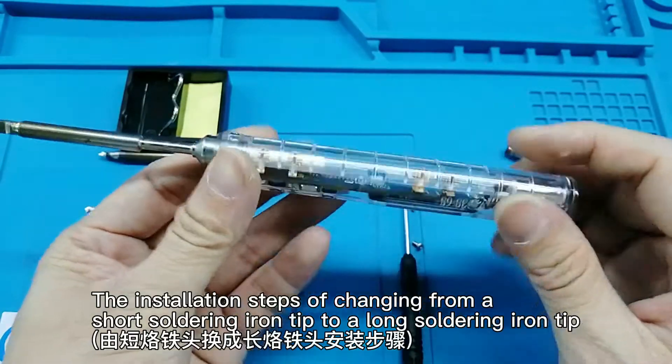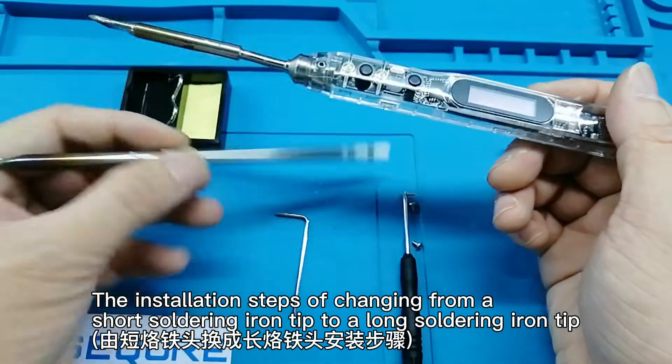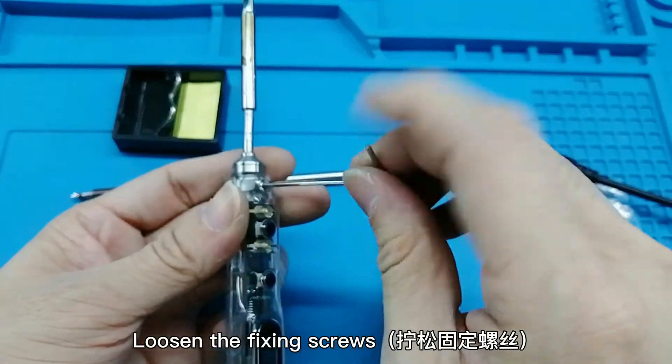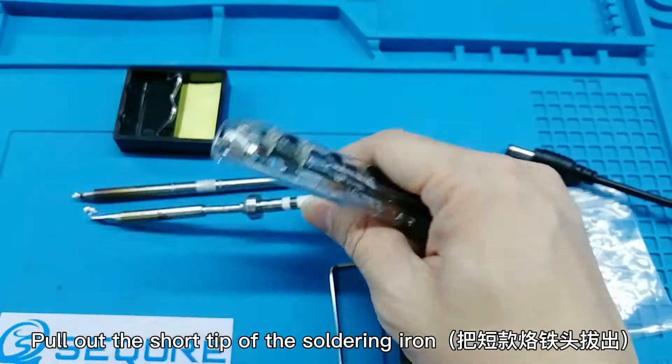The installation steps of changing from a short soldering iron tip to a long soldering iron tip. Loosen the fixing screws, then pull out the short tip of the soldering iron.